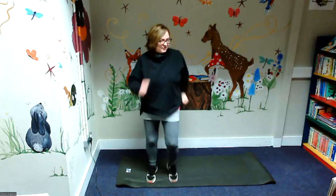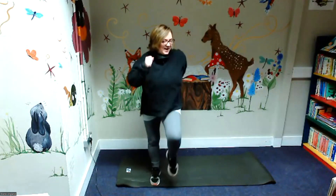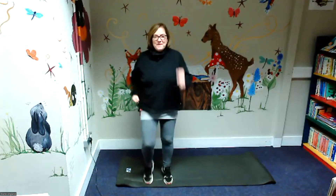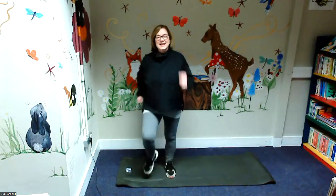One, two, three, four — if you need to go higher — five, six, seven, eight, nine, ten, eleven, twelve, thirteen, fourteen, fifteen, sixteen, seventeen, eighteen, nineteen, twenty. Well done.